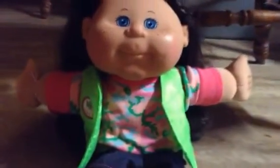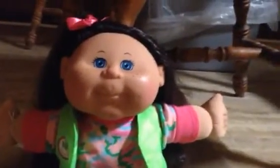Hey guys, welcome back to my channel. I just wanted to show you all my new Cabbage Patch doll I got yesterday. I know I posted a video yesterday about it, so here's the full review on her.